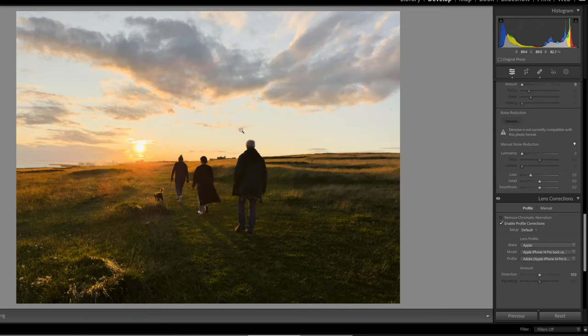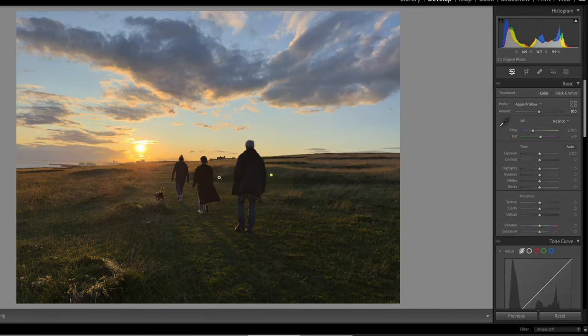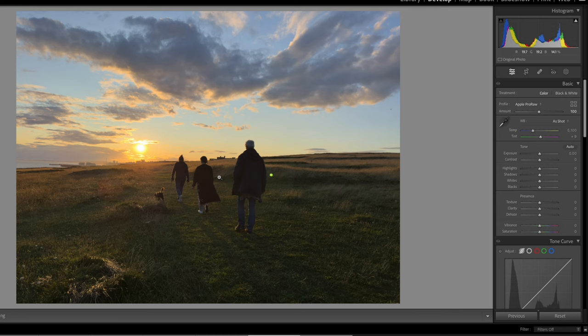Next we'll go into this photo here — it's already edited so we'll reset it. This is an unedited RAW file and this is what it would look like directly out of camera as a JPEG. You can see the significant difference you get when you're able to shoot in Apple Pro RAW and edit the file.